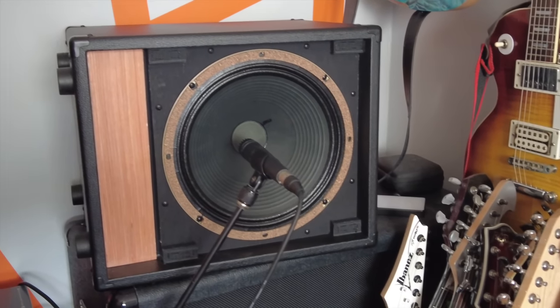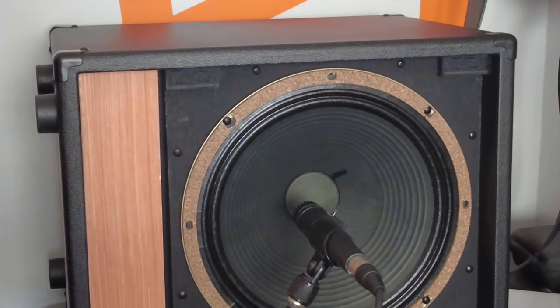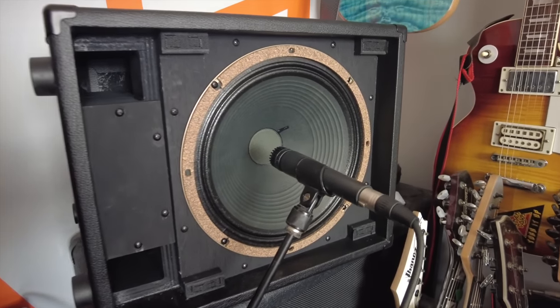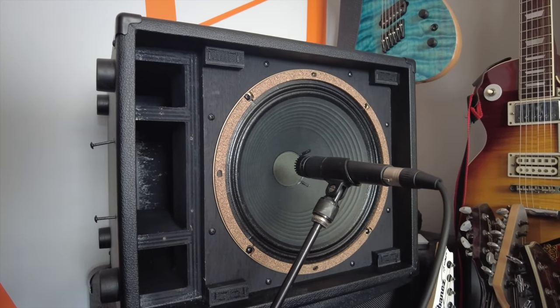Did you notice the difference? A big difference? A little difference? No difference? Let's try again, but with a more varied piece of audio. Did you notice a difference there? Let's play that one more time, but this time we're going to look at the frequencies as they're playing, and pay close attention to the lower frequencies.